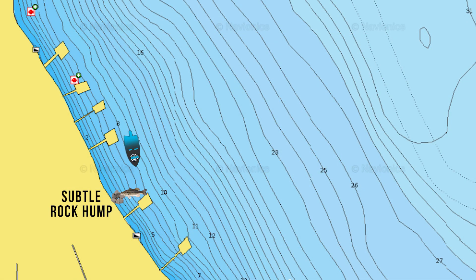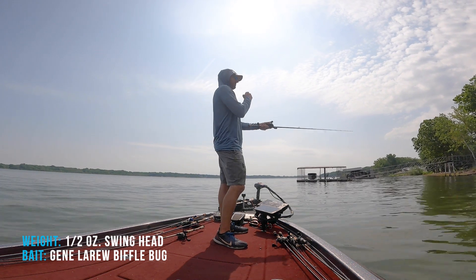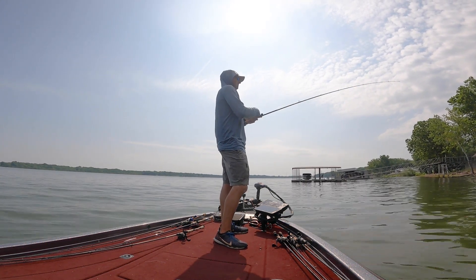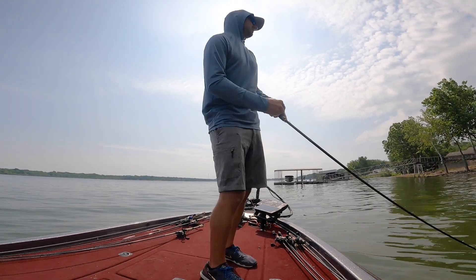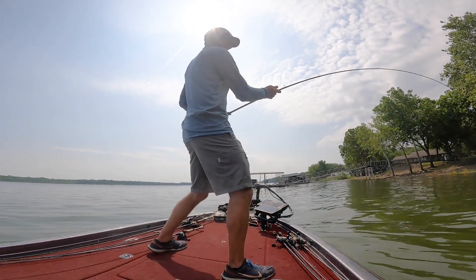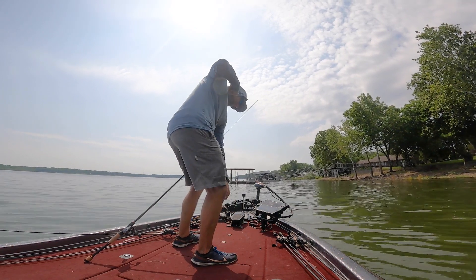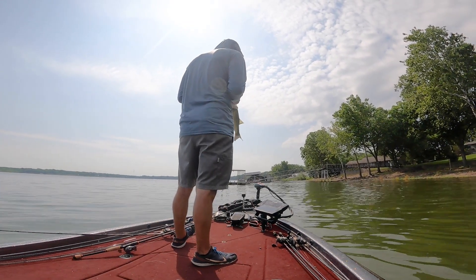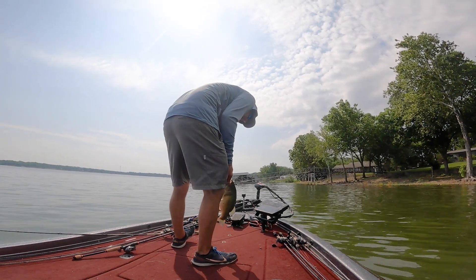Basically, all I'm doing here is fishing between docks. You can see here on this spot, I have a subtle rock hump that stuck out — it was a little rock jetty, nothing that you could really see from the map. It was just from fishing that bank that I could find it. There were three fish that I've caught off this spot. So all I'm doing is fishing in between the docks, but I'm also fishing the docks, to see which one would play better. A lot of times those fish will get on laydowns in between the docks or, like this one, a little rock hump rather than actually the dock itself, just depending on a lot of things — pressure, feeding habits, whatever it might be.